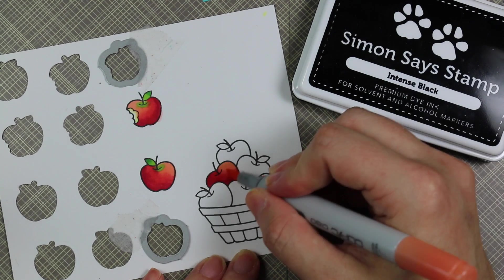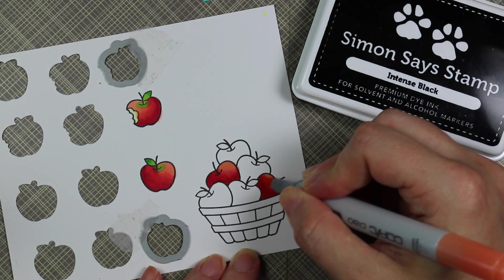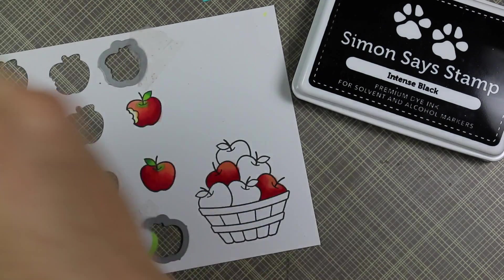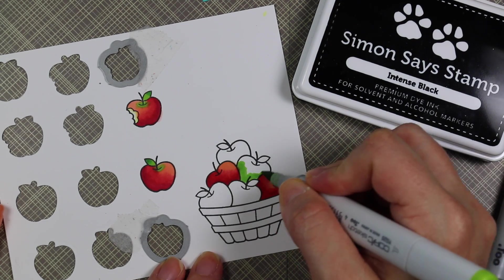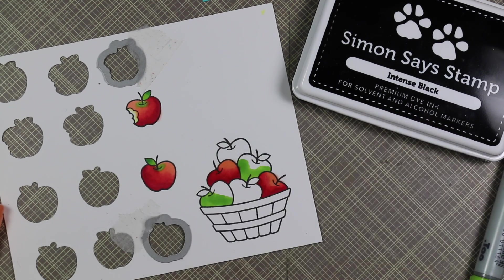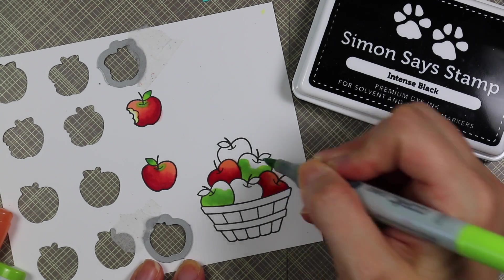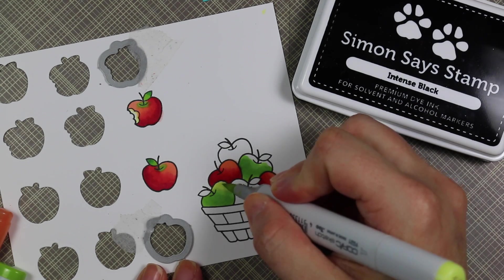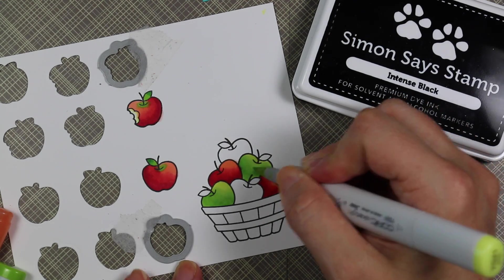To start off, I did two red apples in this basket and I used R29, R24, and R02, working from darkest to lightest. As always, I will have a link below the video to my blog post where I'll have a picture of all the colors listed — it's still a pain for me to try and add them onto my videos. I've sped this up just a little bit, about 50%, and I just colored everything in.